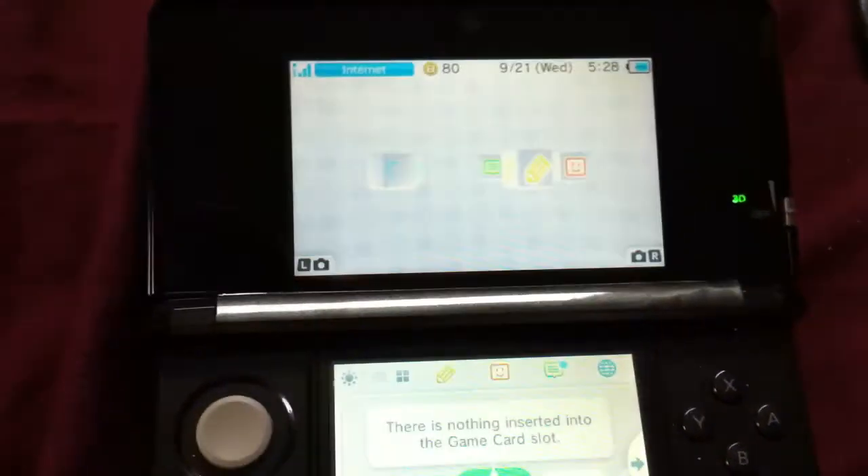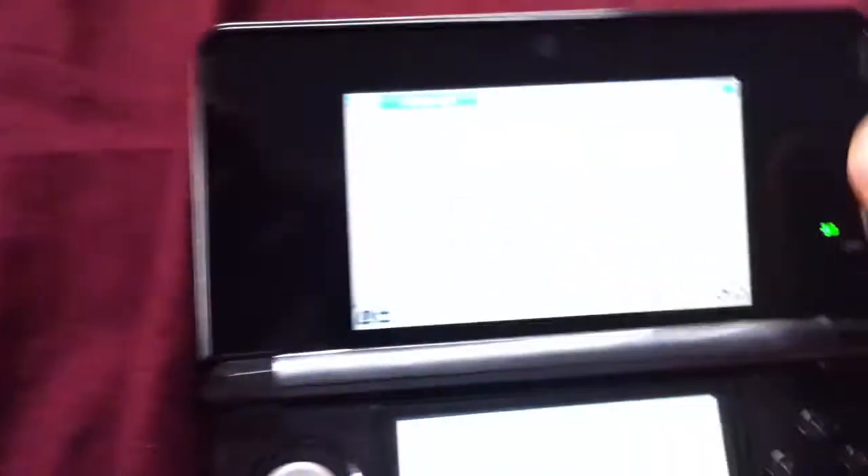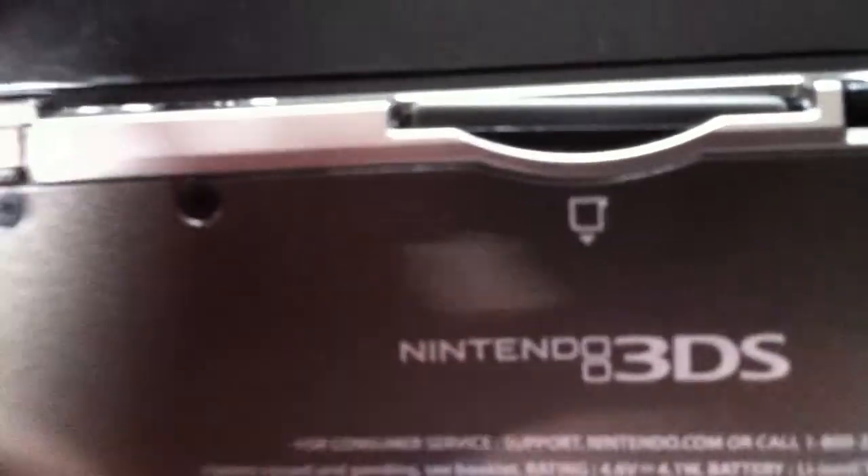I went and formatted my SD card, and when I put it in — let me just put it in here — you can see it's in the card slot right now. But nothing's going on.